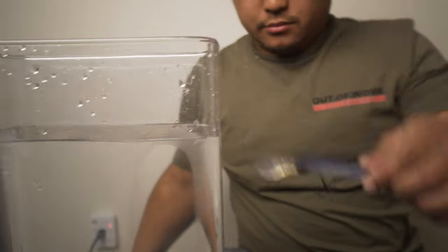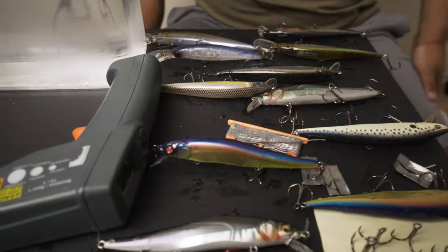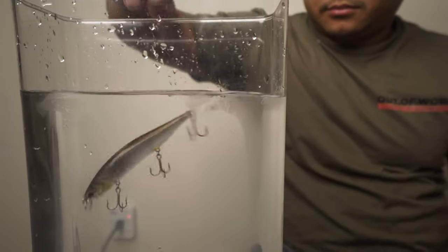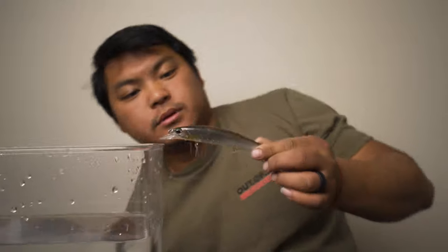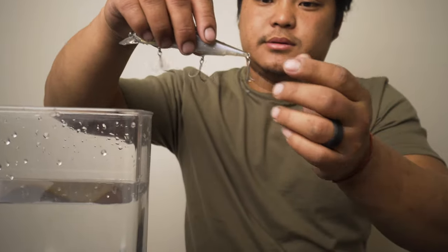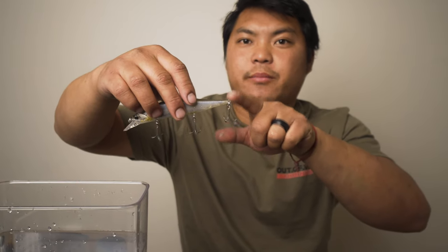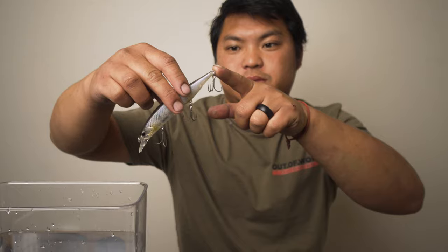We tune our jerk baits every year before we go back. We just had two winter blasts, so it's time to tune some jerk baits. This stock one - fast sink, too heavy, that's stock hardware. You've got to take some weight off by downsizing your hook. If you're going to add weight, add to the front. If you're going to take weight off, take it from the back first. You want the head to be heavy - when a fish dies, its head tilts down naturally.